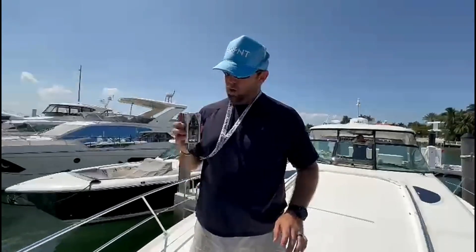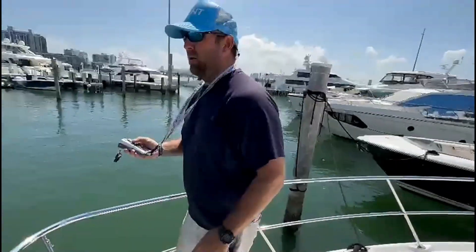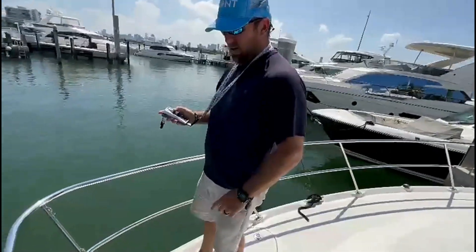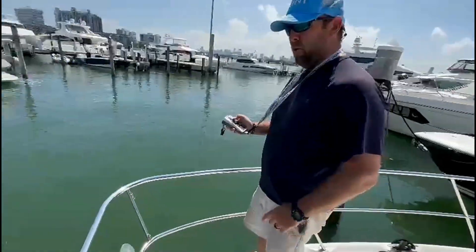So we've got our Yacht Controller installed. The technician said to kind of walk around the boat and make sure the signal is okay. So we've come all the way up here to the bow and we're going to do a port and starboard thruster test. Motion across.